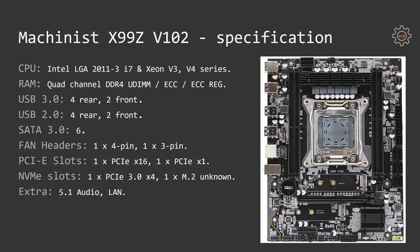First of all let's go through the motherboard specifications. The motherboard is designed for the Intel LGA 2011 version 3 socket and it supports Intel Core i7 and Intel Xeon E5 version 3 and version 4 series processors. There are four DDR4 slots which work in quad channel configuration. Regular desktop DDR4 as well as server registered ECC RAM is supported.